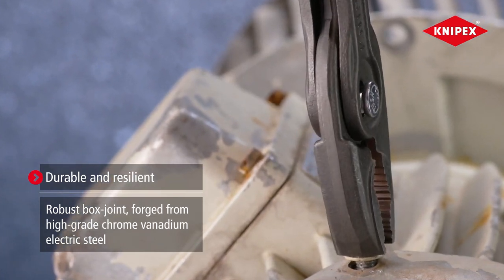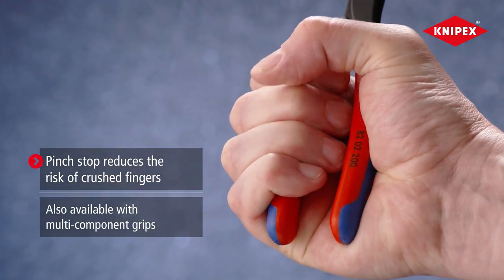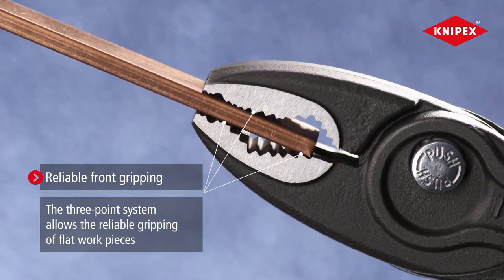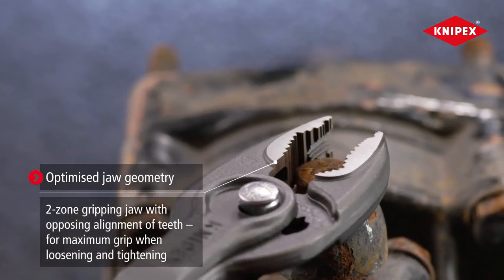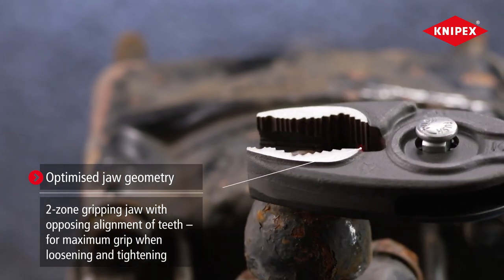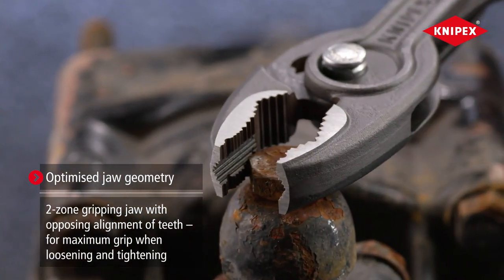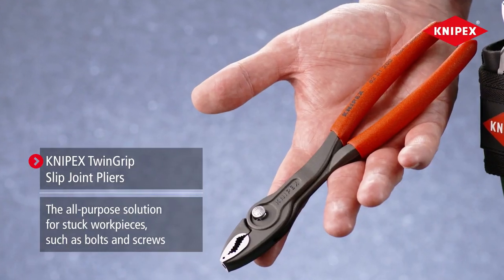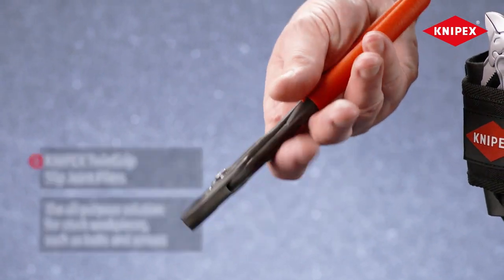Made of high-quality materials and featuring a robust box joint, these pliers are durable and built to last. Their comfortable grip and optimized design make them a reliable and practical tool for various applications. If you need a reliable and versatile pair of pliers, the Nypex TwinGrip Slip Joint Pliers are an excellent choice.